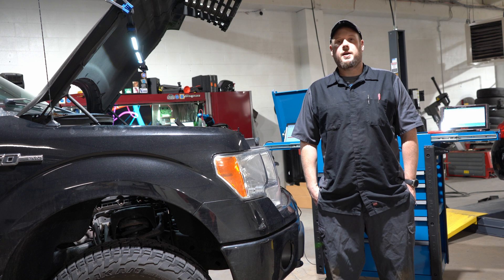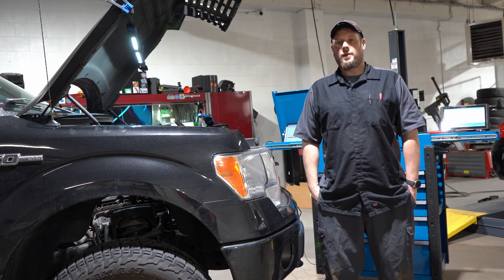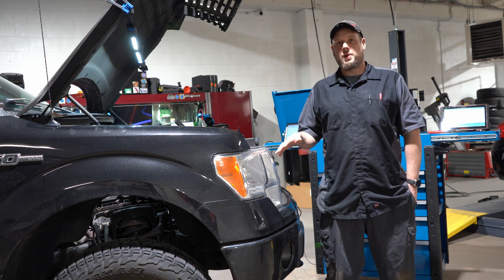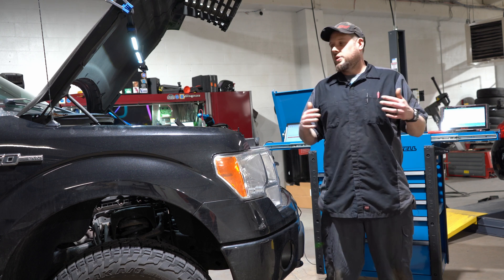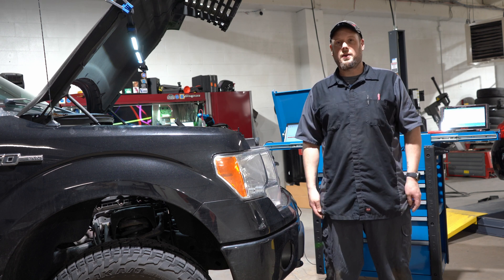Hey guys, it's Jason at Carnage Diagnostics. In today's video I wanted to go over how you would go about finding a misfire if you can't swap the coils and the plugs because there's too much stuff in the way — you have the intake plenum, you have the high-pressure fuel lines going over everything, and it's just a pain.